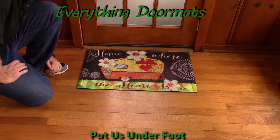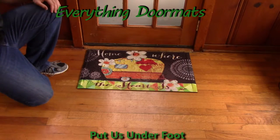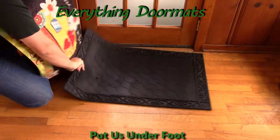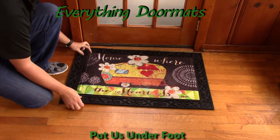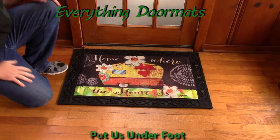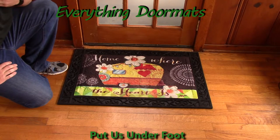These mats make great additions to your home or camper as a standalone mat, or you can pair it with one of our trays. Here I'm showing it off in our scrollwork tray, and as you can see the insert just drops right down into the tray. It really kind of adds a decorative look to your insert mat.